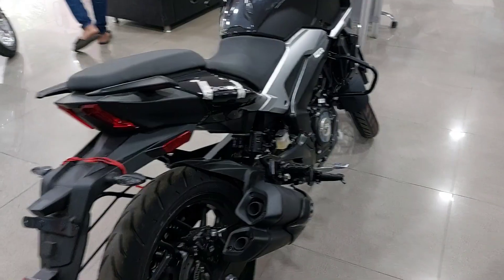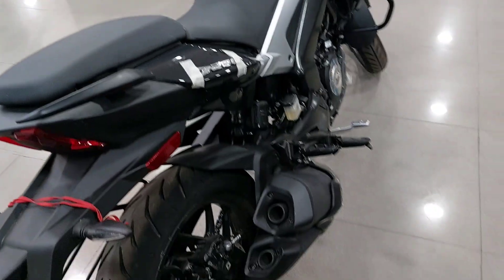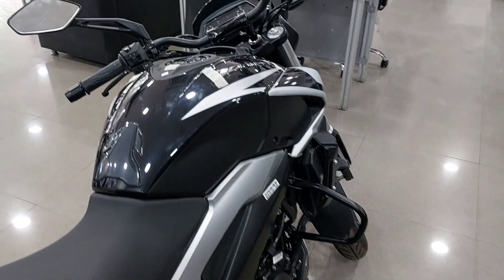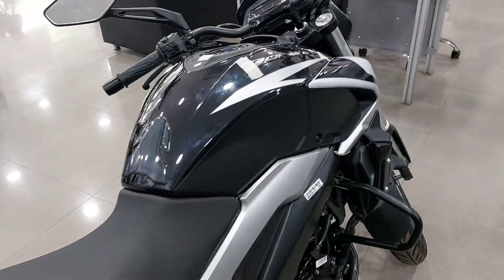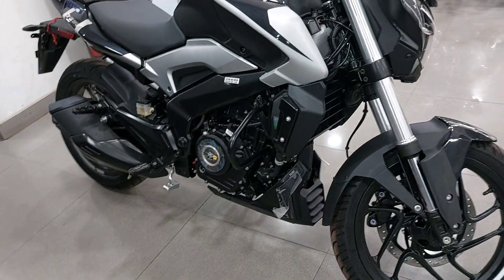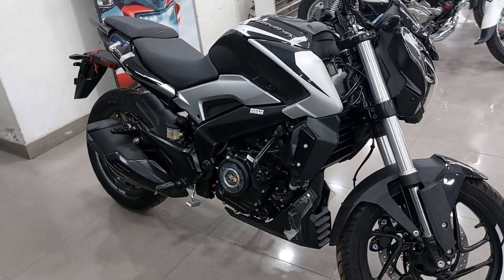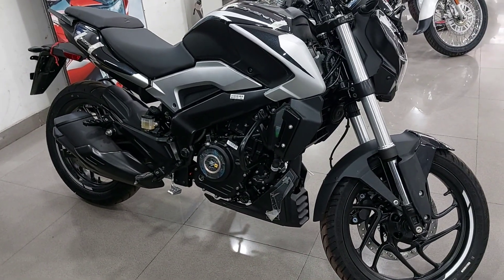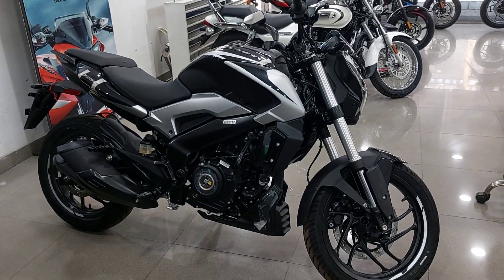Now, people have been waiting for a long time to hear the exhaust note. Unfortunately, I will not be able to play the exhaust note today because the bike doesn't start — the battery is weak. People are standing in the showroom checking features, and because the bike hasn't been ridden, the battery is drained. When the next ride video comes, you will hear the exhaust note and we will talk about performance.